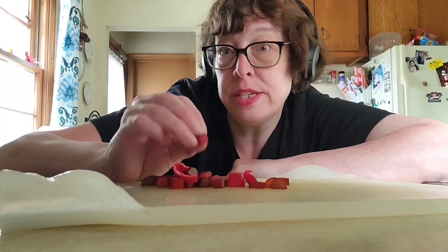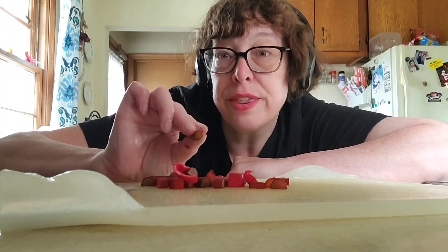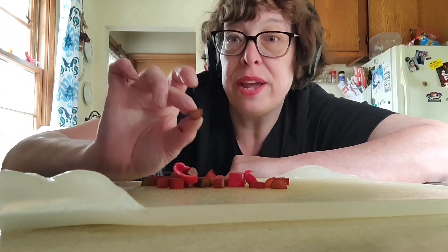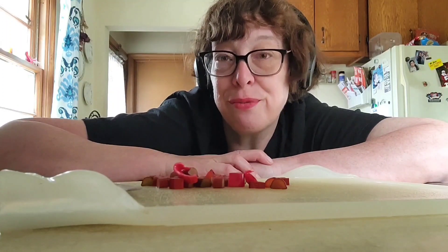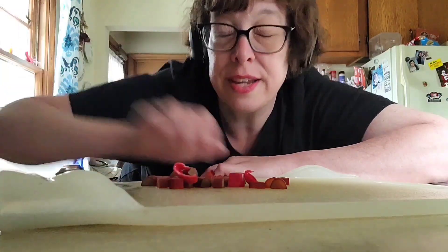The thicker stalks, or these thin ones too, when you cook them, they turn sweet. And so it's like a sweet little pocket of yummy goo. That's the joy of rhubarb, and rhubarb is very prolific here in the Midwest, and there are lots of ways you can cook with it.